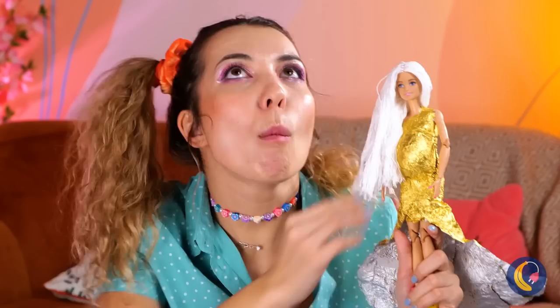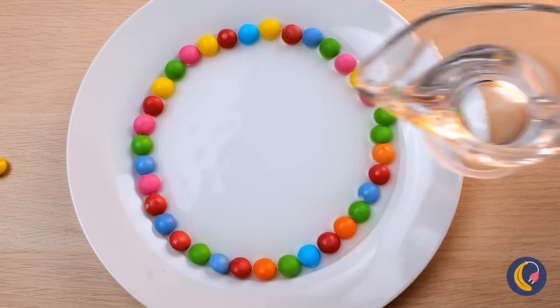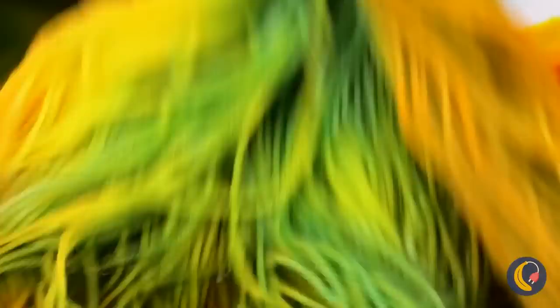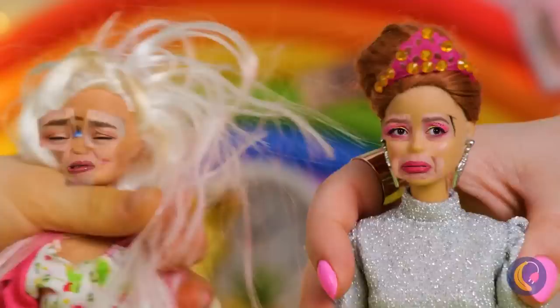I've heard of tossing cookies, but Skittles? Line them up and add some water. Looks like her new hair is super absorbent. Now Barbara has hair like a rainbow. Watch out! These dolls sure are poseable. Guess we need to start requiring shoes around here. Try these on — they're practically made for you.